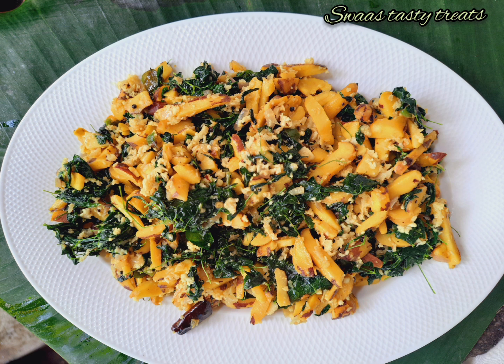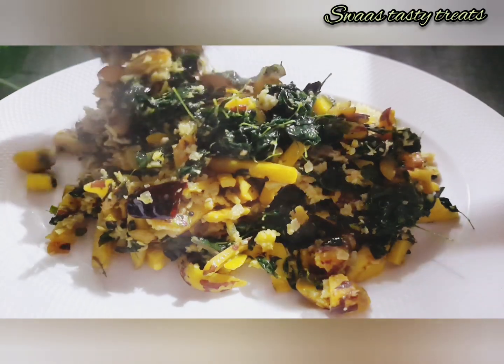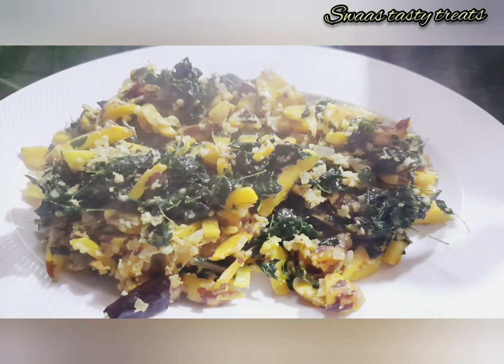Hi, dear friends. Welcome back to everyone's channel. Today I am going to share a vegetarian recipe.